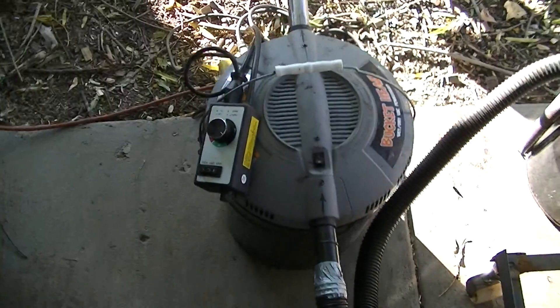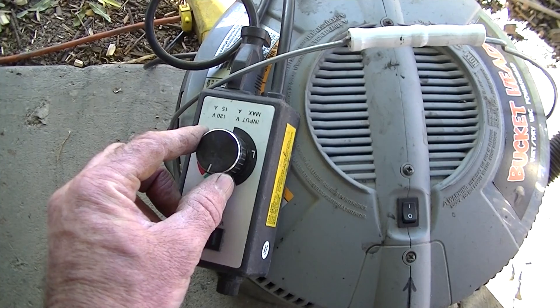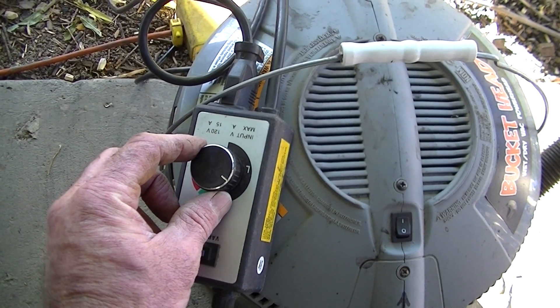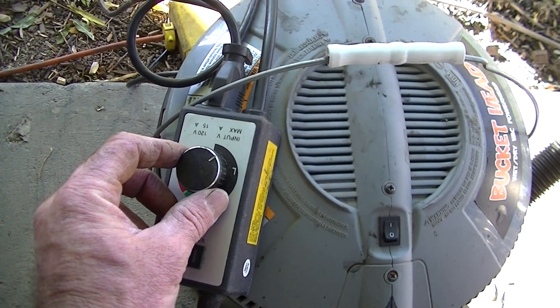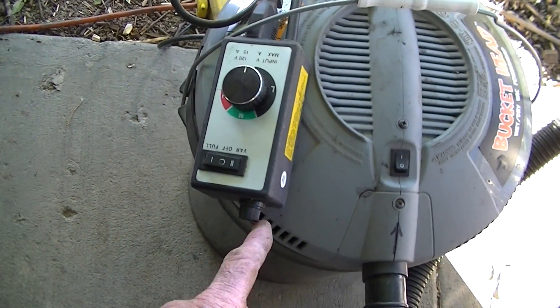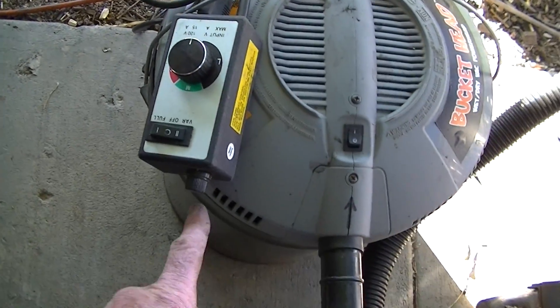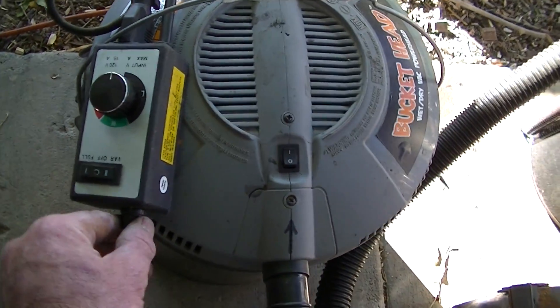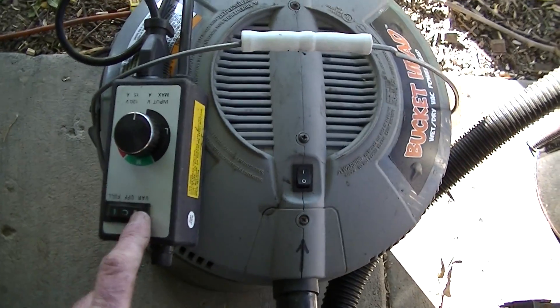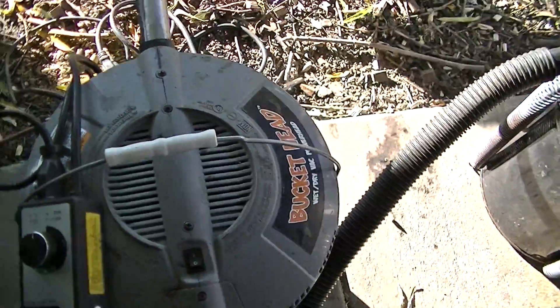You can speed that up. I think I paid like 20 bucks for this controller at Harbor Freight. Just plug your vacuum into this end. Got fused for protection — full speed, variable speed, and off. I'm going to switch for the vacuum.